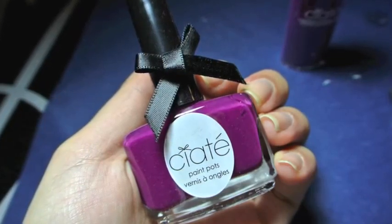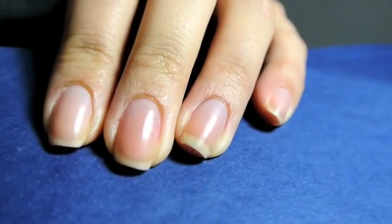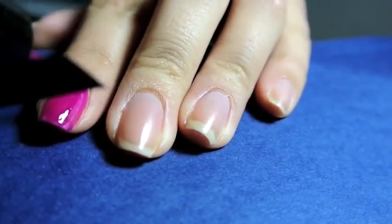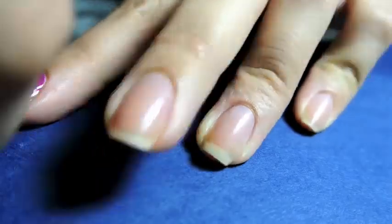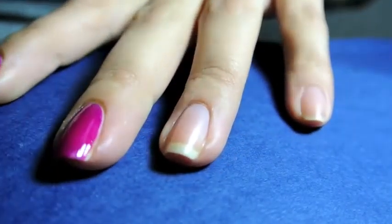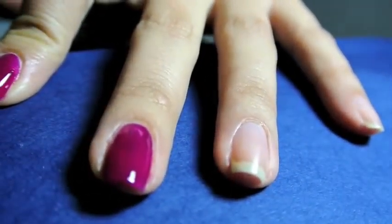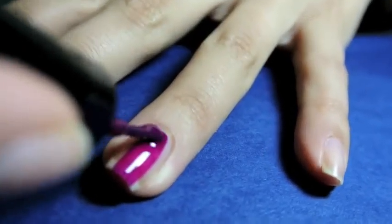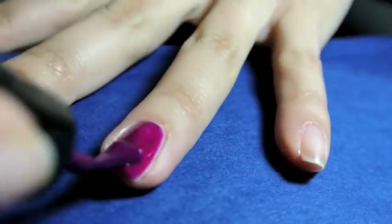The first step is to paint your nails with the Ciate Paint Pots nail polish. I did like the formula on this nail polish. It was a little bit sheer when you did one coat of it, but the second step is to add a second coat so it turns opaque after that. The only thing I don't like about the brush is it's a normal smaller brush, but it has a bow on top of it and it got in the way when I was painting some of my nails, so I removed the bow.